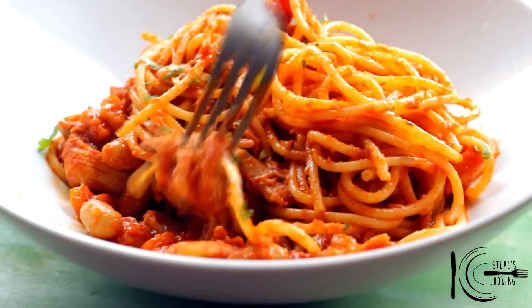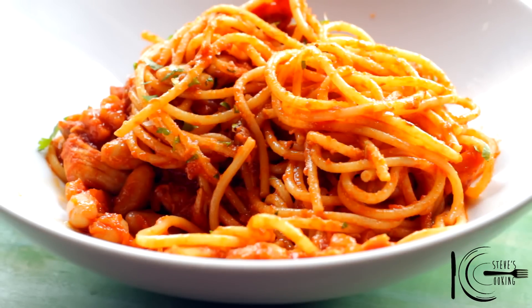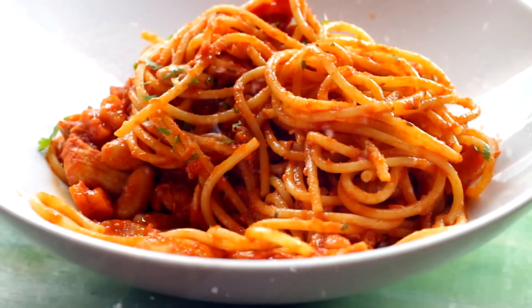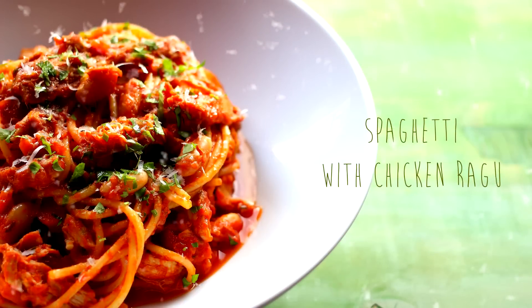I love those cannellini beans in there. It's a delicious holiday meal, something different. It's also great with turkey or even leftover turkey. Give it a go, guys.